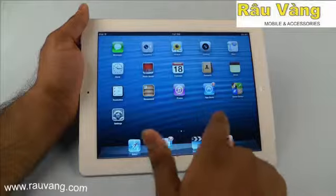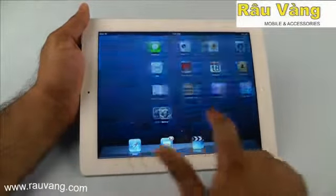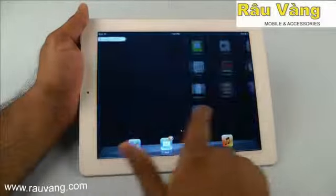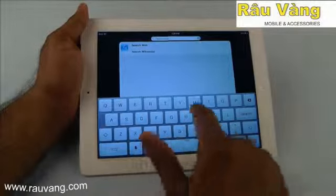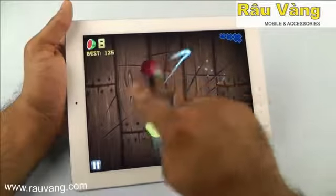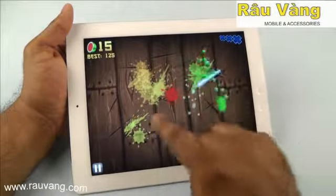The iPad 4 is also possibly the smoothest tablet experience currently on the market. The screen has absolutely no choppiness or lag and it really responds very well to touch. You can also see how smooth and responsive the screen is when playing games like Fruit Ninja.